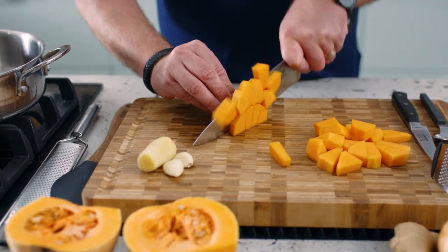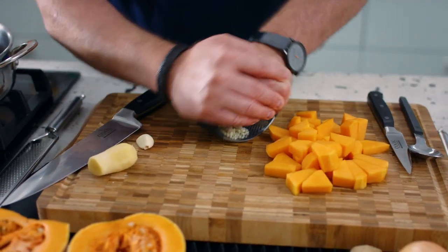Nice big chunks. So now I'm gonna crush my garlic using the garlic crusher — just rock it over and back on the board. How easy is that?